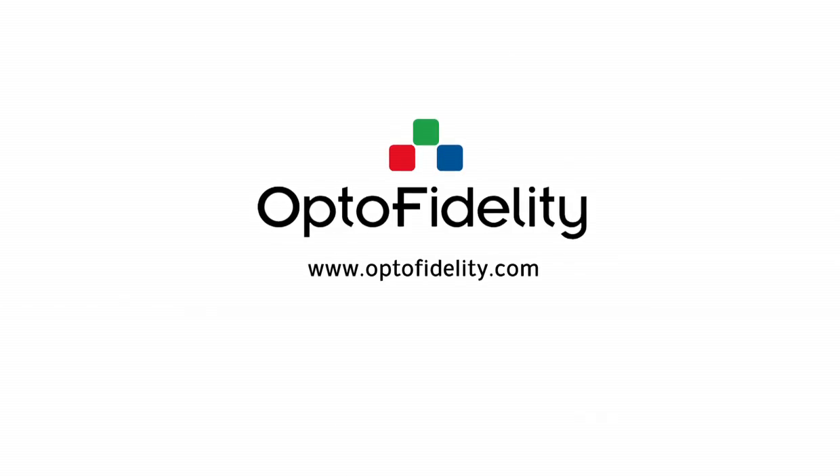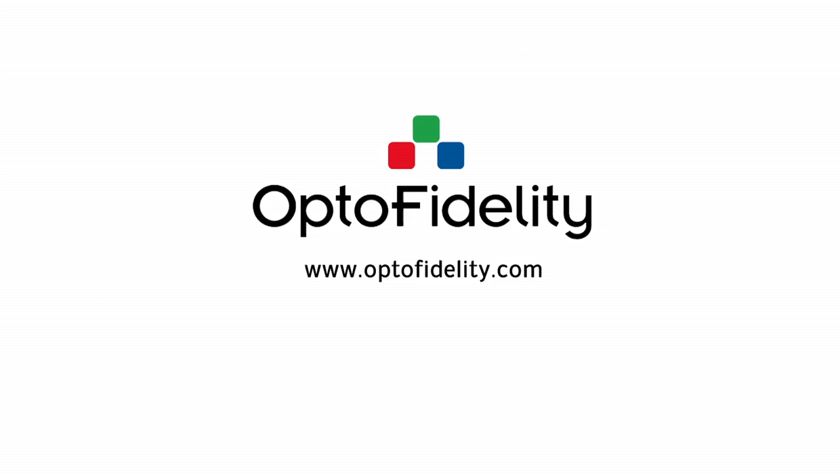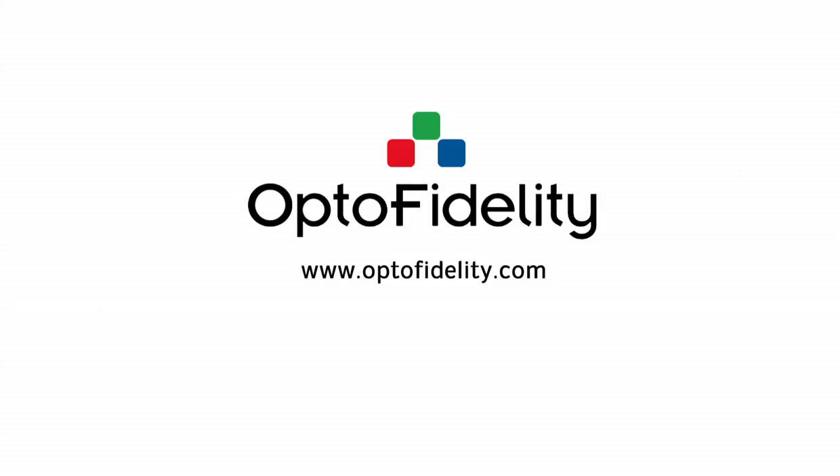Please find out more information, and also the latest selection of sensors, from the UptoFidelity website.